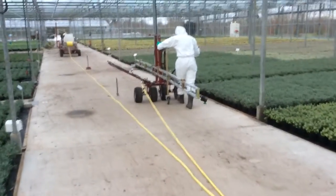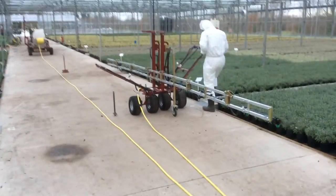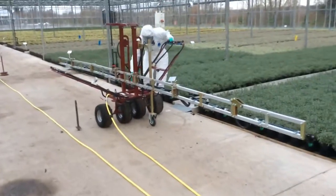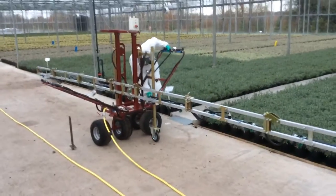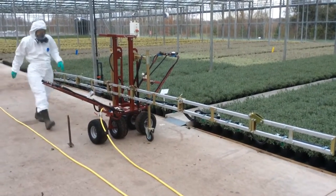Whereas in the past the tank would have been brought in, with a lot of time getting into position, then spraying up and down on the bed. As you can see, it's taking 45 seconds — maybe a minute — per bed to move to the next bed and you're on. So you can do the glasshouse very quickly and very efficiently.